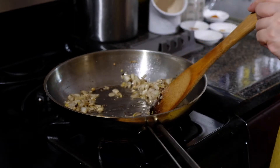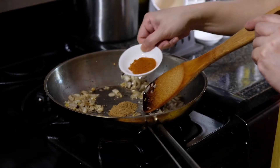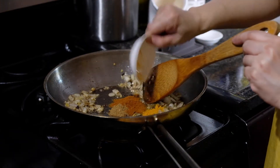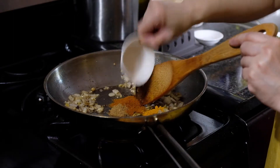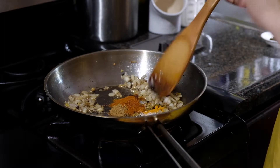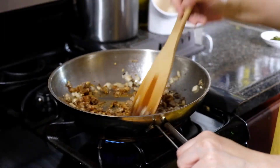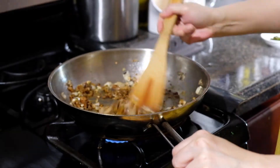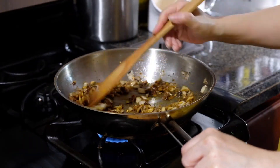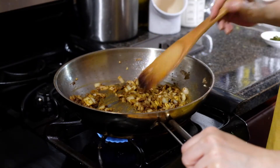I like to toast my spices when I'm cooking Indian food. I have two tablespoons of cumin, two tablespoons of garam masala, half a teaspoon of turmeric, a quarter teaspoon of cayenne pepper, and half a teaspoon of salt. We're going to let those toast in our hot pan for about a minute until you really start to smell them — this opens up the spices and lets those essential oils bloom.